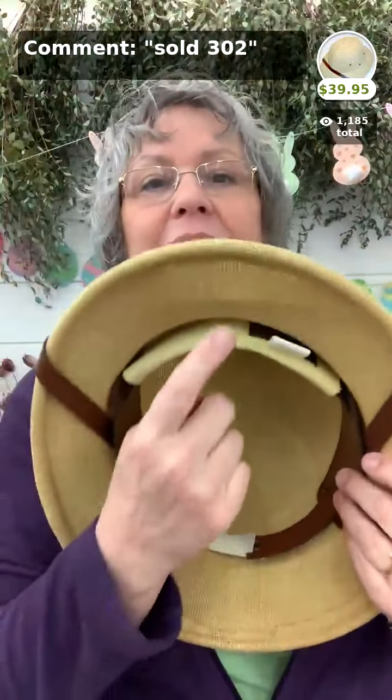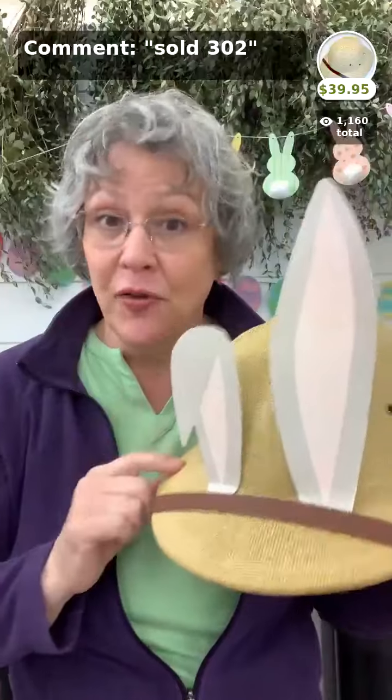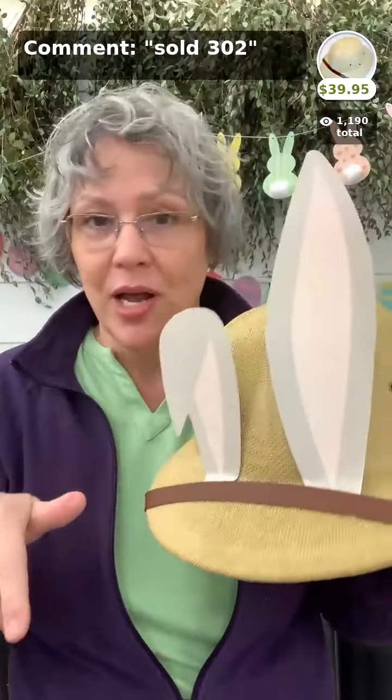This is the pith helmet — the same hat Lisa and I wear in the garden. It has a headband that lifts the hat away from your head so air can flow, keeping you much cooler when it's hot outside. It doesn't come with the bunny ears, but we love it. I've even fallen off a ladder with this on — it dented the helmet but not my head, so it's very hard and protective. Rain runs right off of it. It's $39.95.